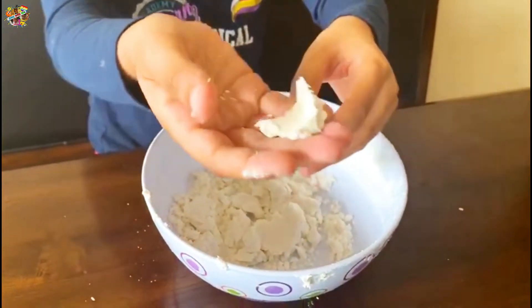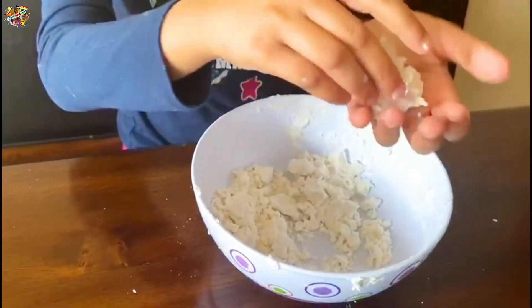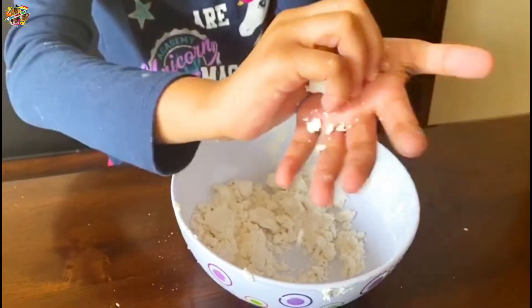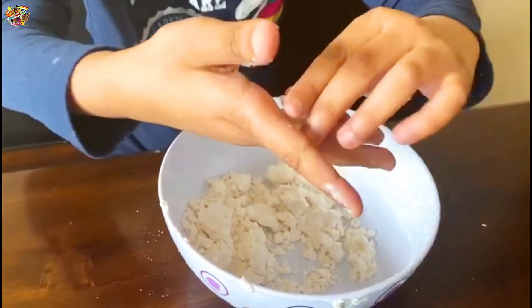It's not messy at all — it's like snow, it's like real snow. Yeah, it's like snow, it's good.